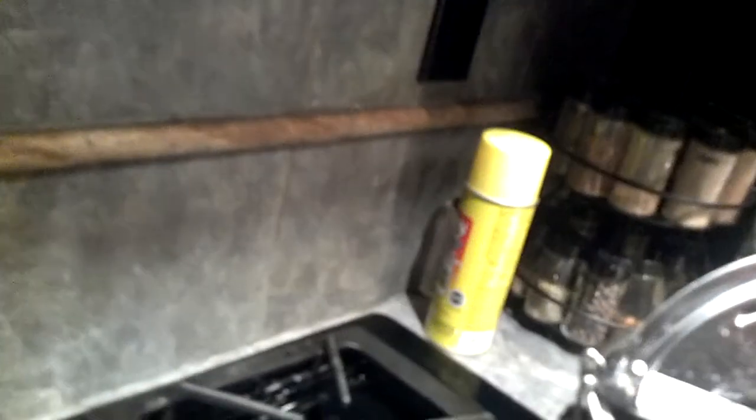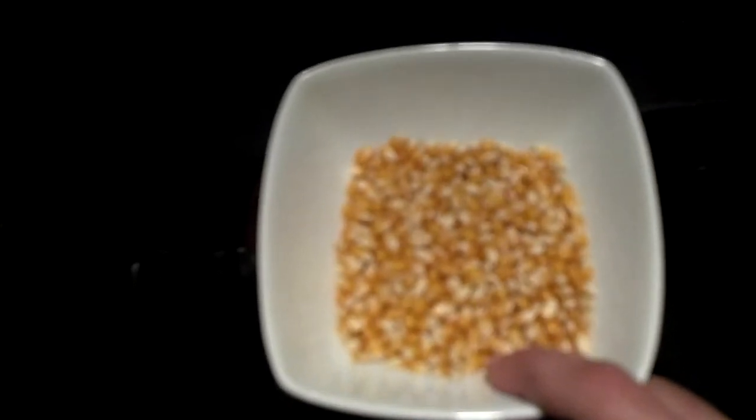First you add 1/4 cup of oil — vegetable oil preferably — to the pan. It has to be a stove top corn popper, much like this one. Then you add 1 1/2 cup of popcorn seeds, and you add 1/4 cup of sugar, just sitting here waiting to go when the pan is right.